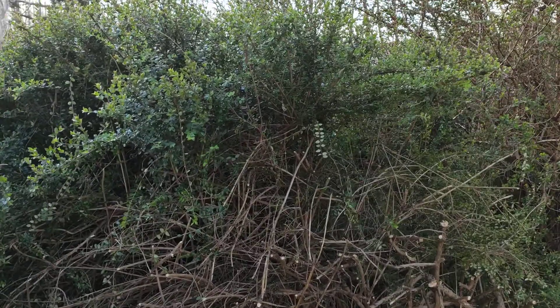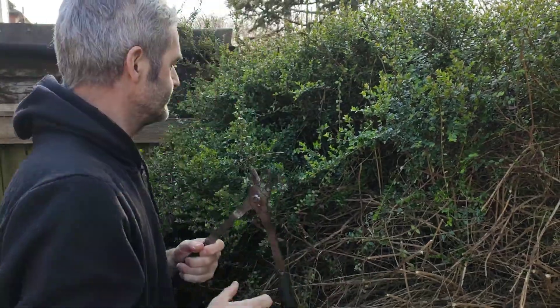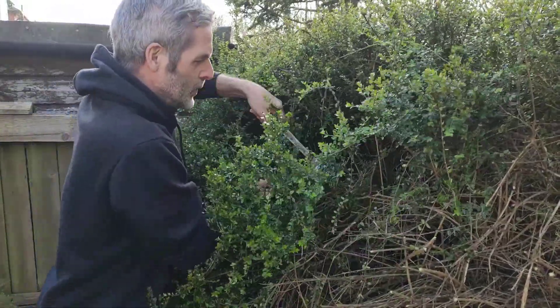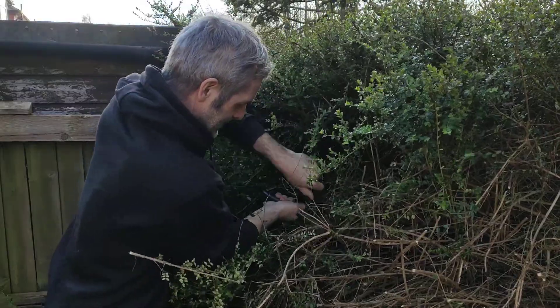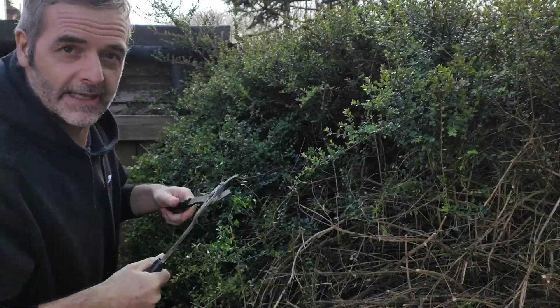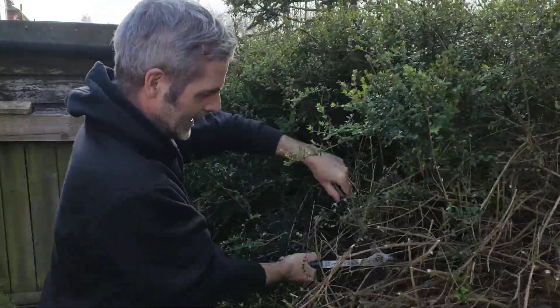Actually, can you see this side? Probably not, so I'll adjust it - hopefully without making it fall. There we go. The problem is there's no really big branches. There are all these tiny, tiny little branches, so that's why it's taking so much longer. I'm burying the saw so let me not do that. That's why I call myself the wannabe gardener because it's all a bit new to me, certainly the outdoor exploits.